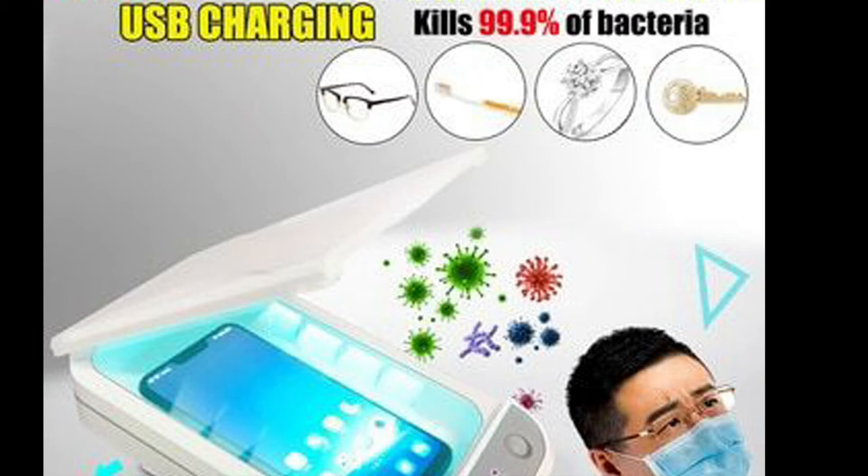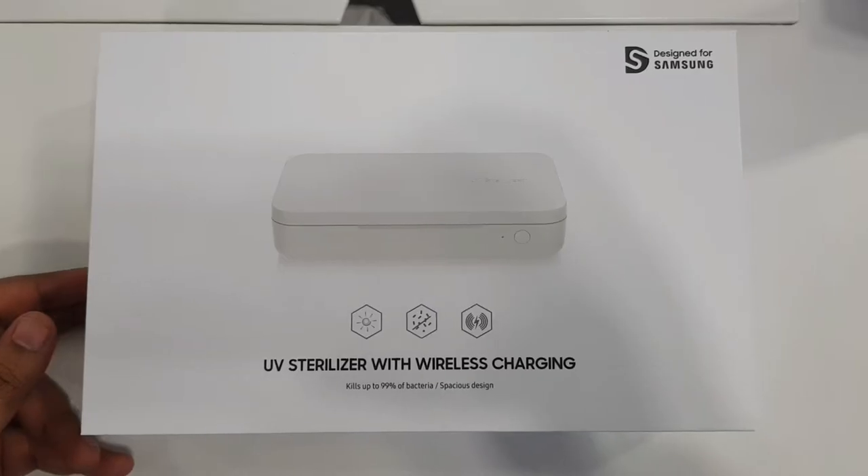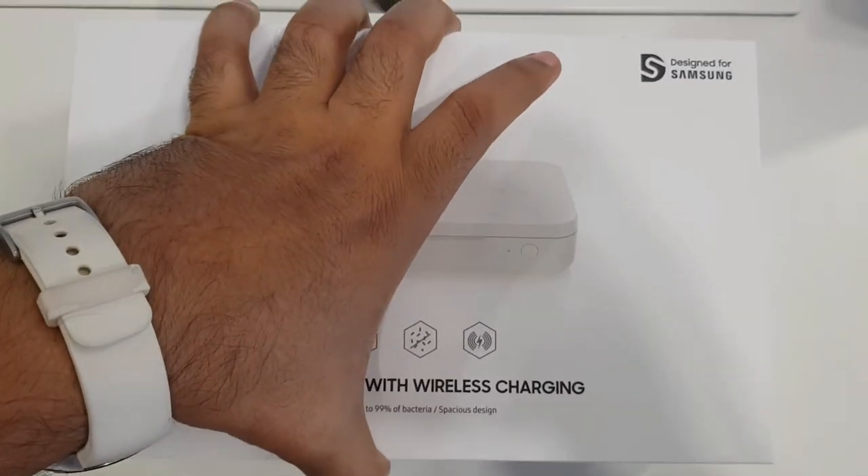Caution: don't handle the device with wet hands while charging, so please handle this with care. So let's go ahead and start the unboxing.